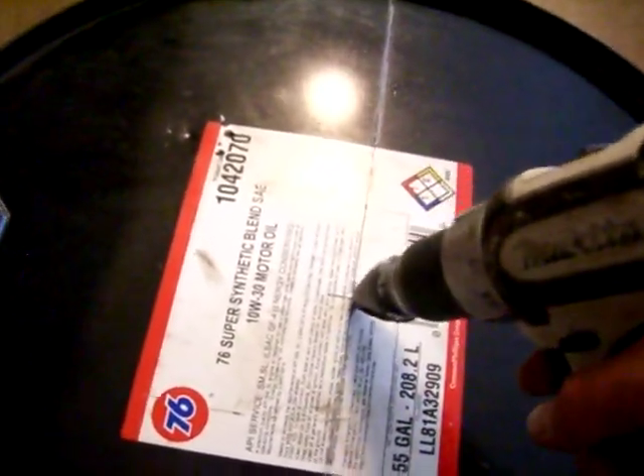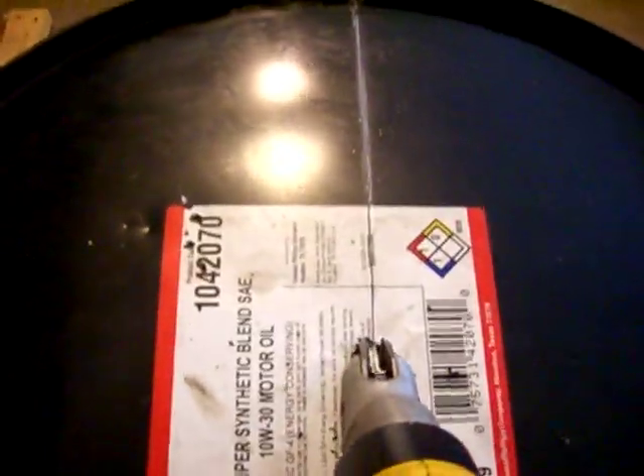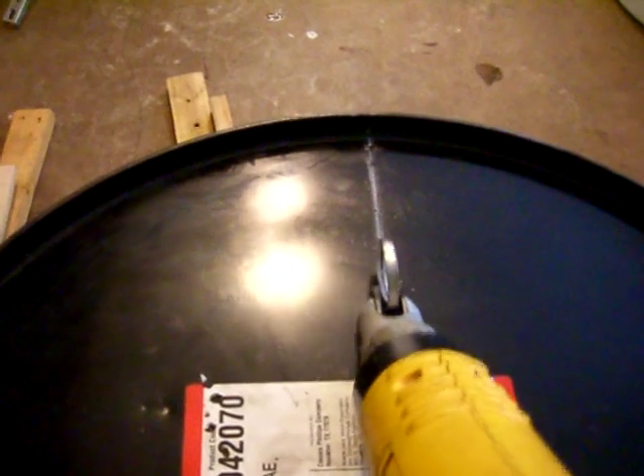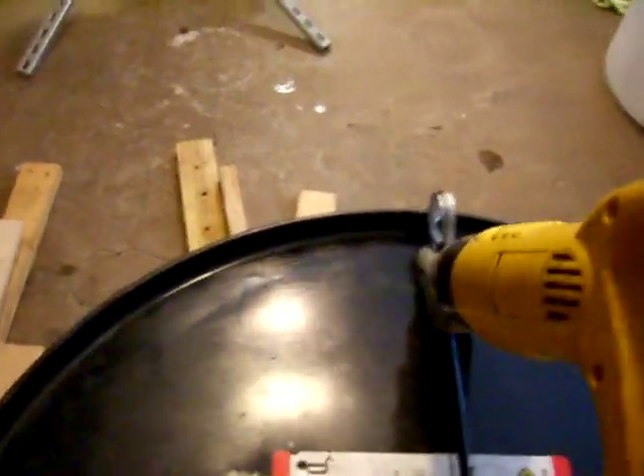I'll do a quick demo here. Pilot drill a hole, start from either end — actually starting from the middle helps. I've got a hole pre-drilled, this piece sits in like this, and you work around from the other side.